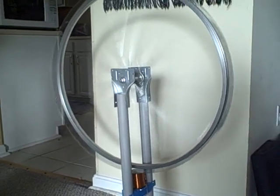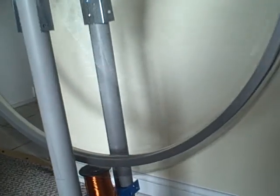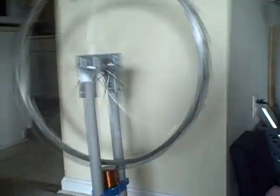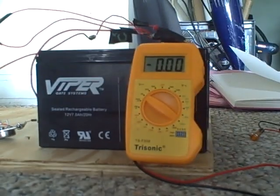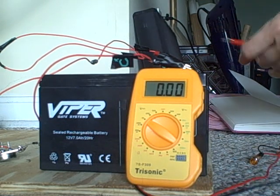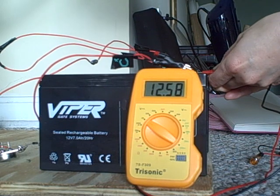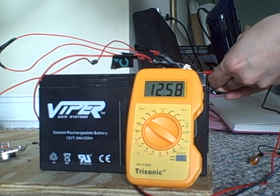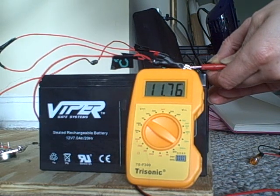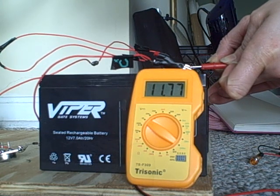We're now 20 minutes into this run. You can see the wheel has a kick to it now — it's going pretty fast. I just want to show you what the batteries are doing before I take the machine off them. The primary battery is at 12.58, originally 12.73. The charging battery is now at 11.76, originally 11.77.